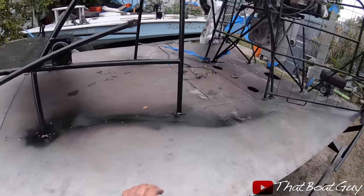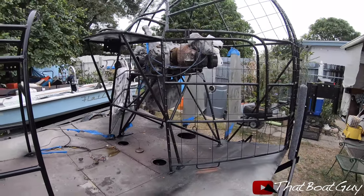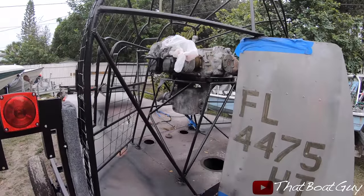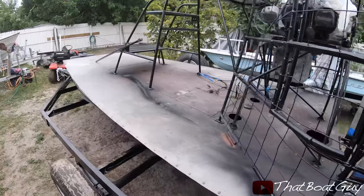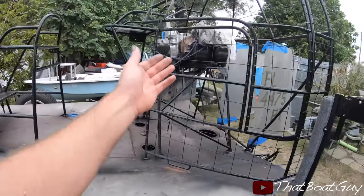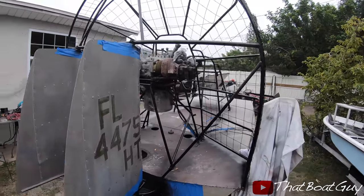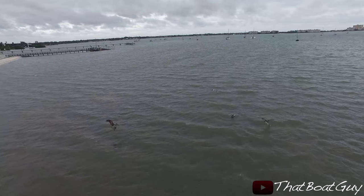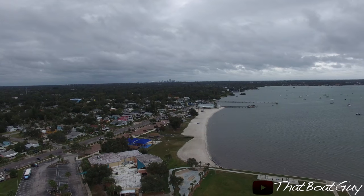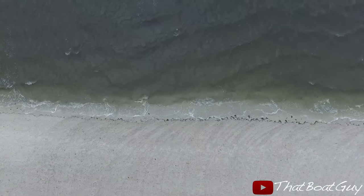As you guys can see, the boat is kind of a mess but it is a work in progress. I need to put another coat on the seat and the cage, and I also have to prep the motor to get that painted. I'm going to release this video so you guys can see the progress, since I know a lot of you want weekly updates. In my next video you'll see me putting the bed liner on the top of the deck and painting the whole engine. Hopefully you guys enjoyed this video — stay tuned for more, and I'll see you guys next time.